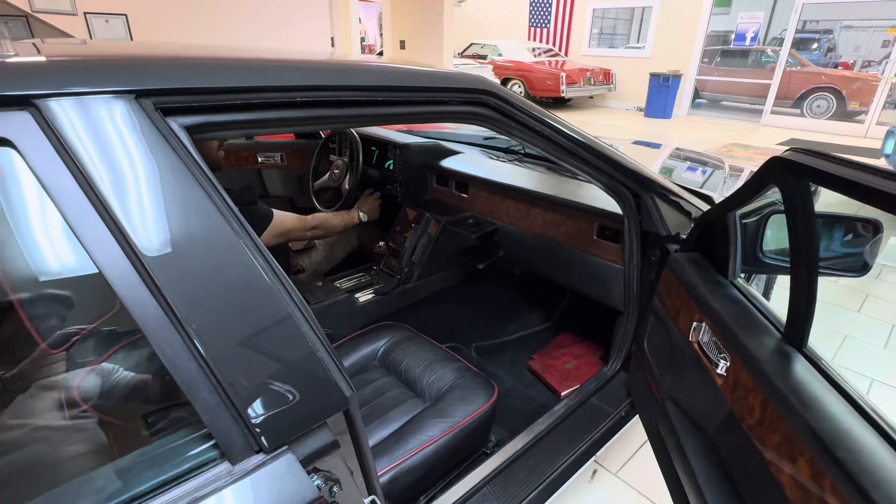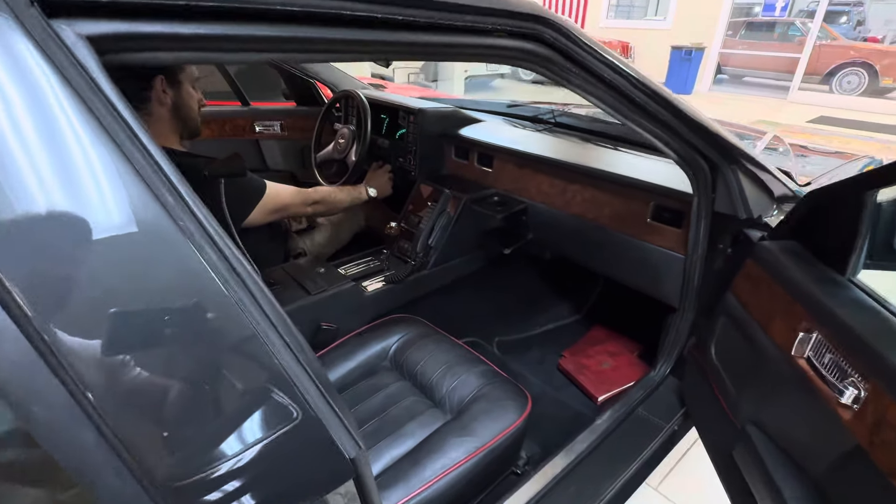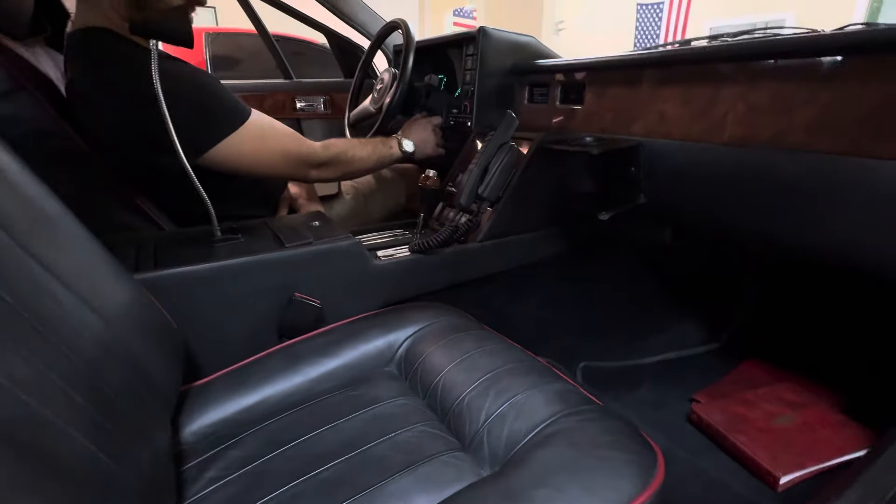Okay guys, it's Bill one more time coming to you with this Aston Martin Lagonda, and we're discovering things as we go. It's been a lot of fun with this car.